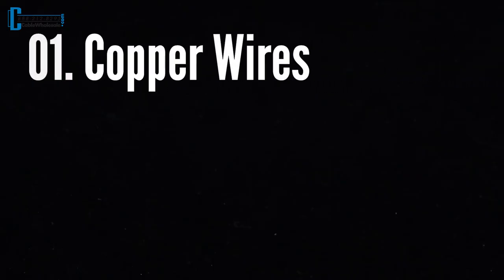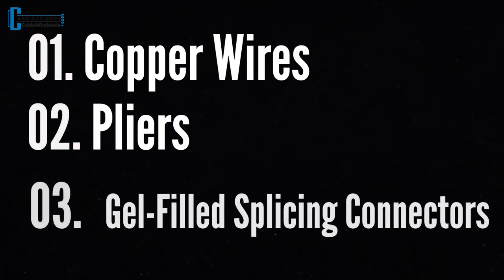For this demonstration, all you need are some copper wires, a good pair of pliers, and your gel-filled splicing connectors.